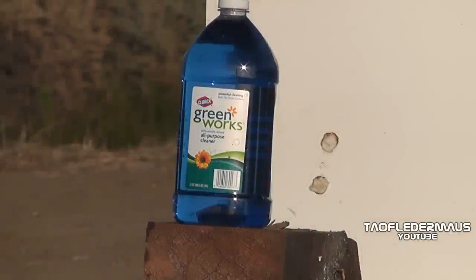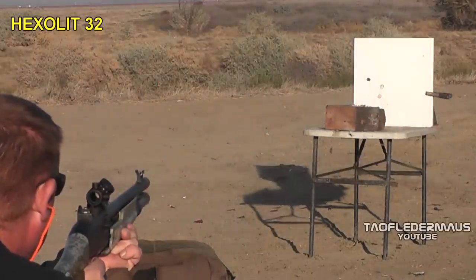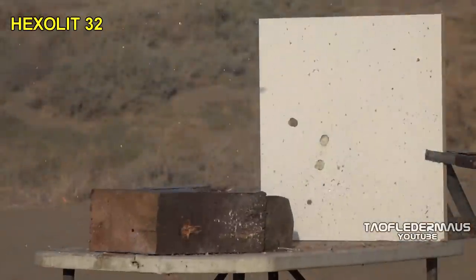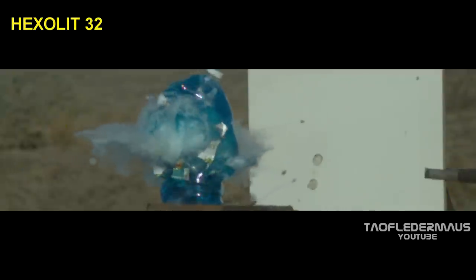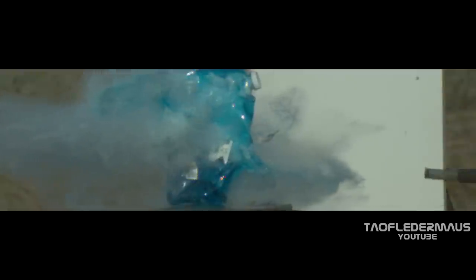In typical Telflare fashion, our green works targets are actually blue — here we go, green works! Our targets are only about 20 inches in front of our backboard, which is about 2 feet by 2 feet. Again, the teeth spread out very wide, and pretty much all of them missed our backboard completely. That's a wide angle of destruction.